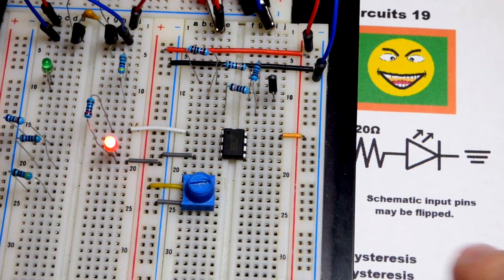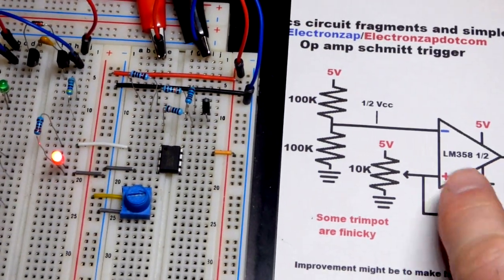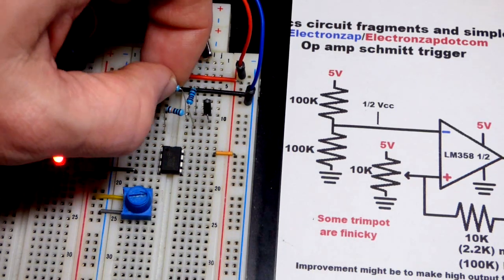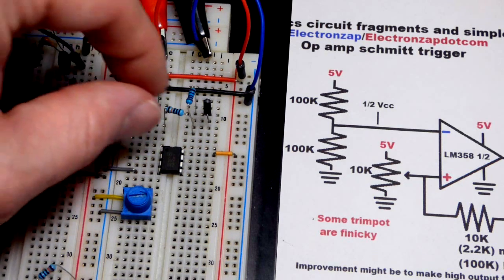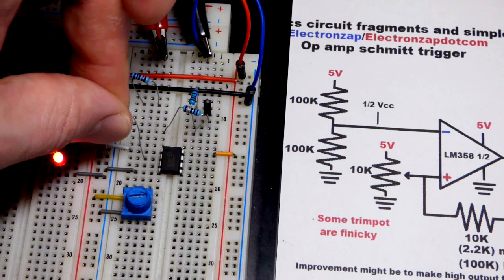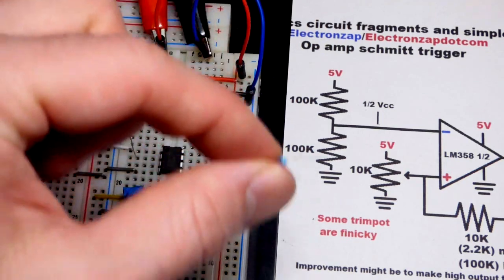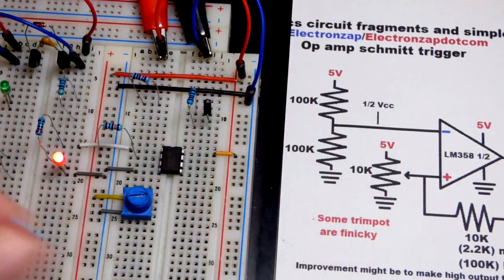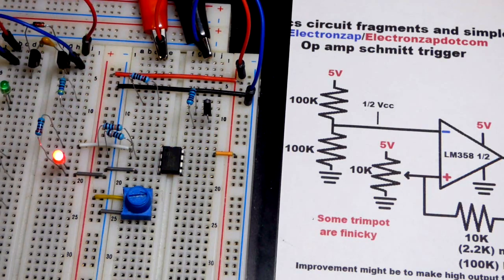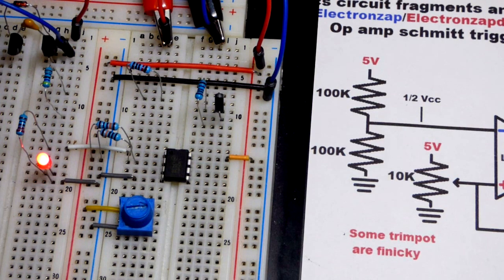Now we're going to set our voltage at the inverting input - pin 2, represented by the negative symbol. I'm taking a couple of 100 kilohm resistors to make a voltage divider so we get half the power supply voltage. The non-inverting input is floating right now so the output stays on. We put the second resistor to the negative rail. The two resistor pins can touch at the op-amp pin since it's all one node, but make sure there's no short on the other side.